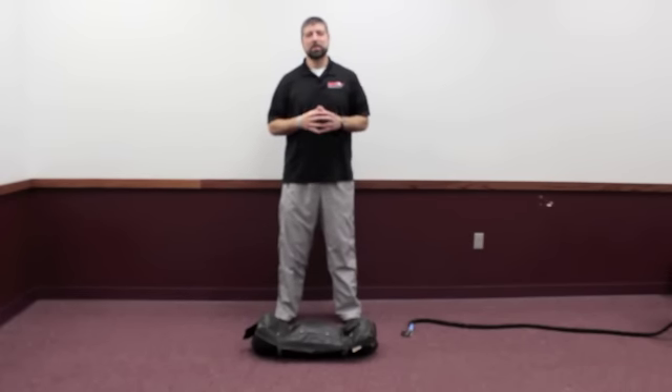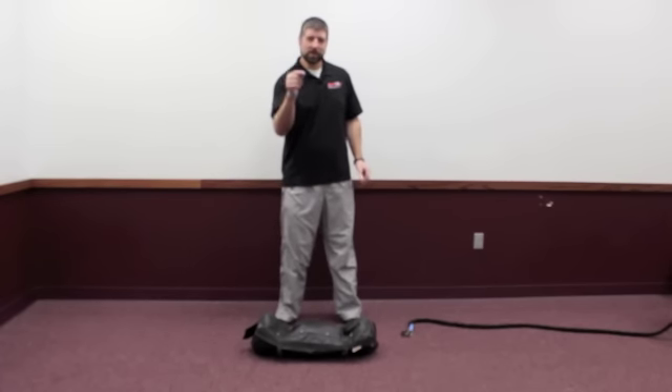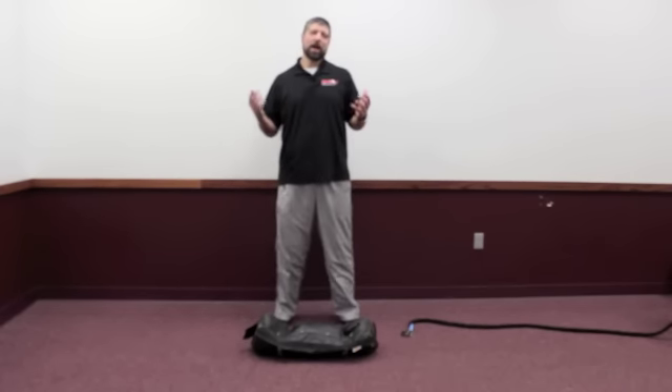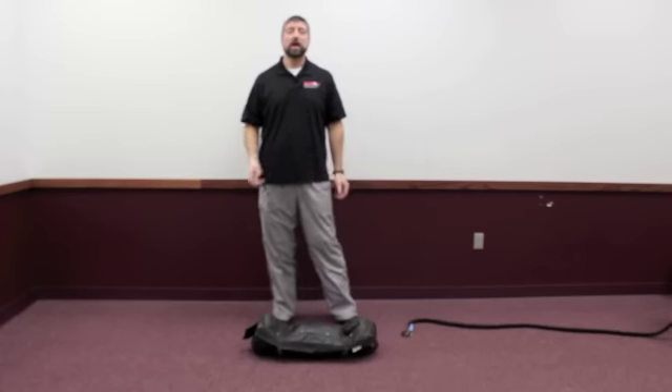For years before I discovered RNT, I would spend a lot of time hands on — turn this muscle on here, put them in front of a mirror, make this correction, make that correction — with little results. What I found is using RNT, it really didn't matter what muscle was causing the issue. If it cleaned it up, we knew it took care of it.